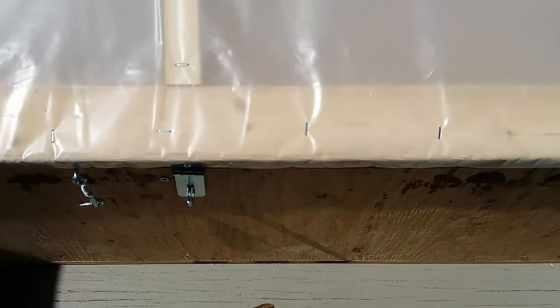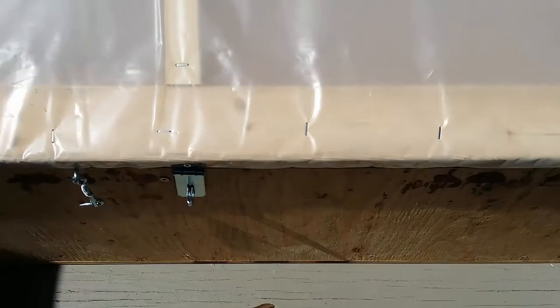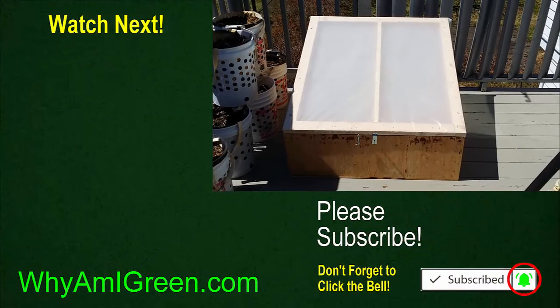And then I can close it back at nighttime. That's it — short, sweet, simple. Hope you enjoyed it, and remember: if you're not growing, you're not green.